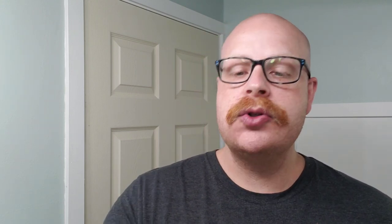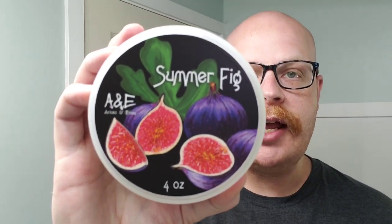Today's shave is also brought to you by Josh of Shooting the Shave, who did his top five summer soaps video. If you haven't checked him out, I'll link his channel below. One of the soaps he chose was A&E Summer Fig — we're going out for a Mother's Day barbecue today, and I thought this green, fruity fig scent would be perfect for being outside. It really is a good scent, and the base never disappoints.